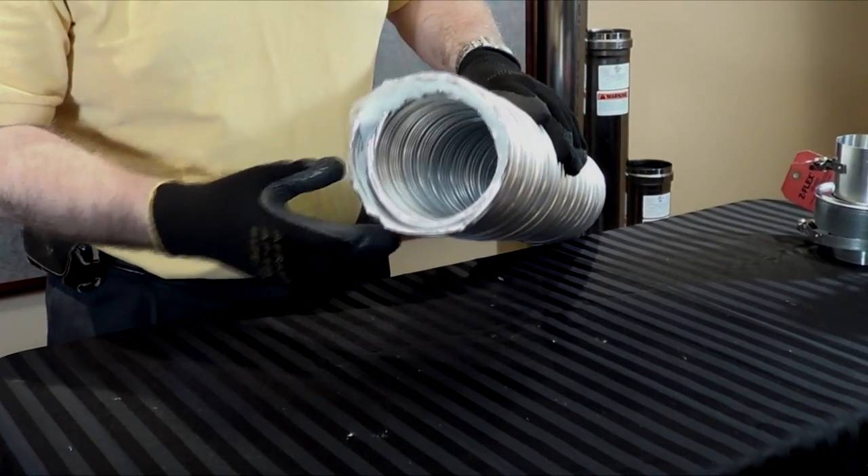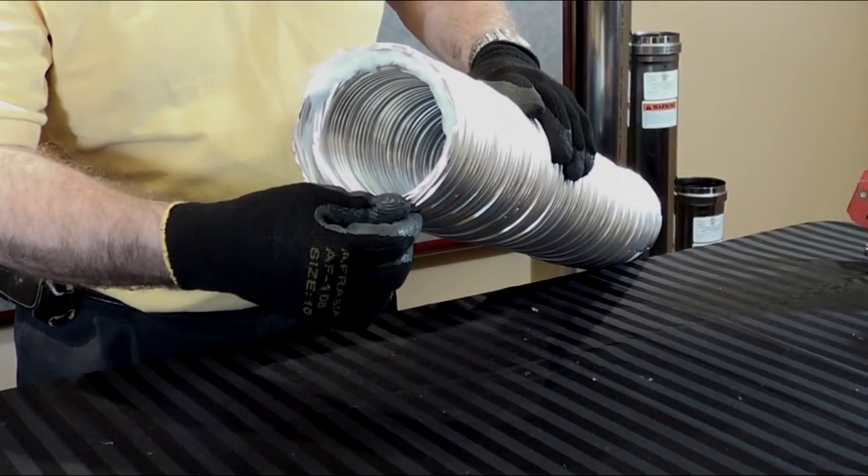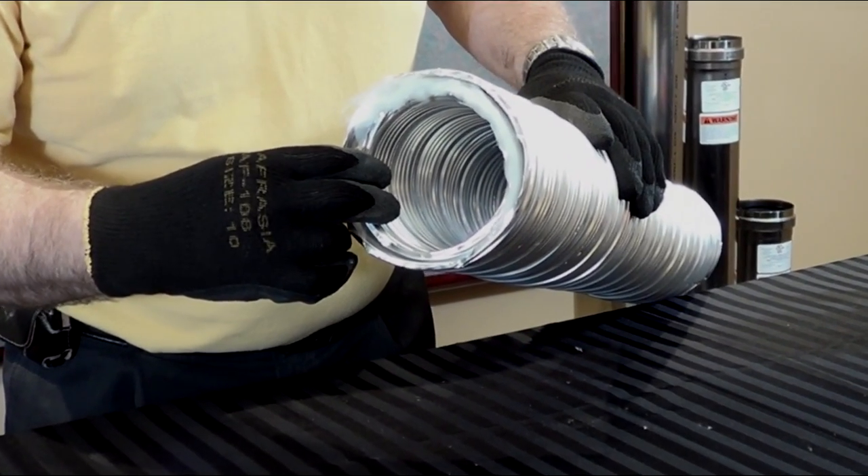Once you've measured and cut, you want to make sure there are no burrs on the inner or outer wall, and that the pipe is round.